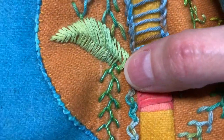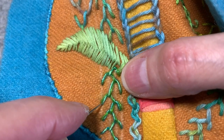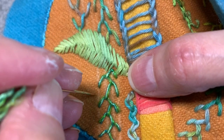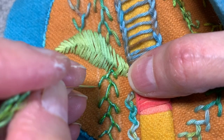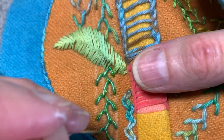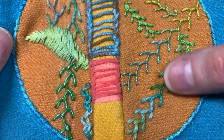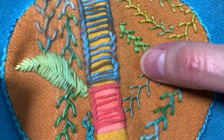The other thing is that you can come back with a separate thread and couch here, or put little French knots or colonial knots. You could do a little bouillon coming out like this and then do a French knot in the middle, or a detached chain or a slip detached chain. There are so many different things that you could do with the feather stitch as the base, combining other stitches you know how to do and adding to this.